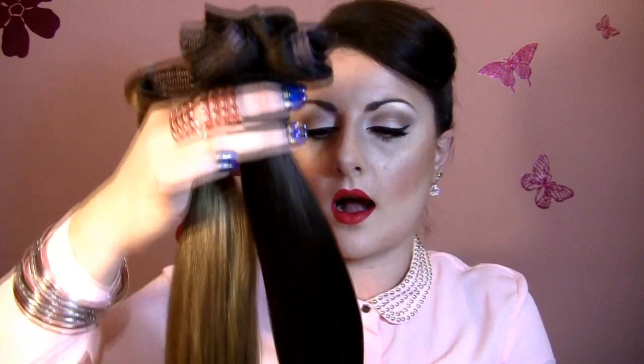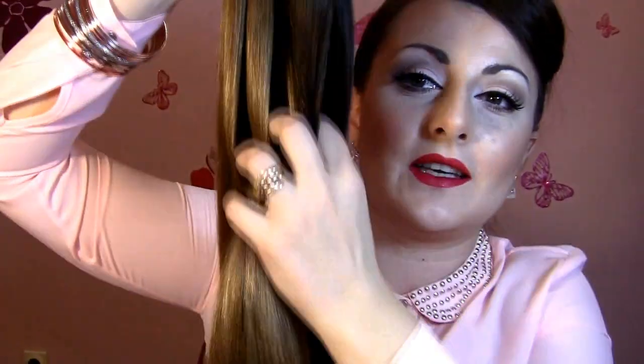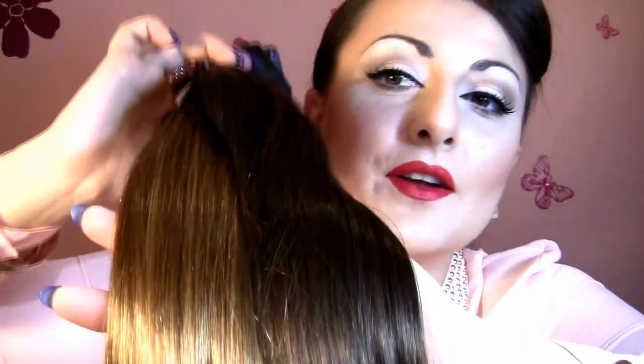These Luxy hair extensions are about two months old and I wear them every second day. They are very soft — I must say, the set I purchased is very soft, very silky, and smooth — but the Babydoll hair extensions are like heaven. They are way more softer and silkier than the Luxy hair extensions. It's kind of incredible.